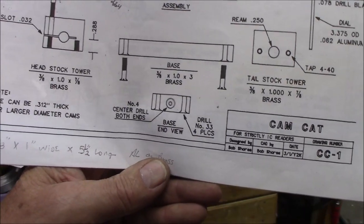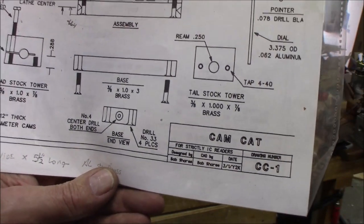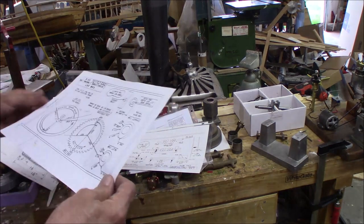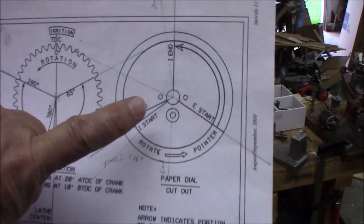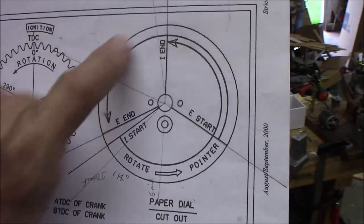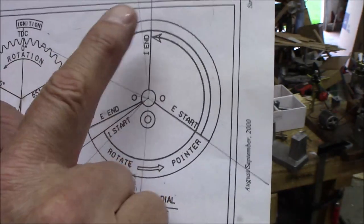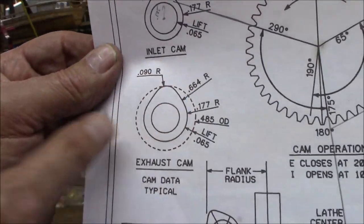It's three pieces with a base and two ends, and it has a degree wheel on one end. I scanned this into my computer and divided the perimeter into five-degree increments — 360 divided by five. You do a cut, then you turn it five degrees, and you continue until you get the cam profile.